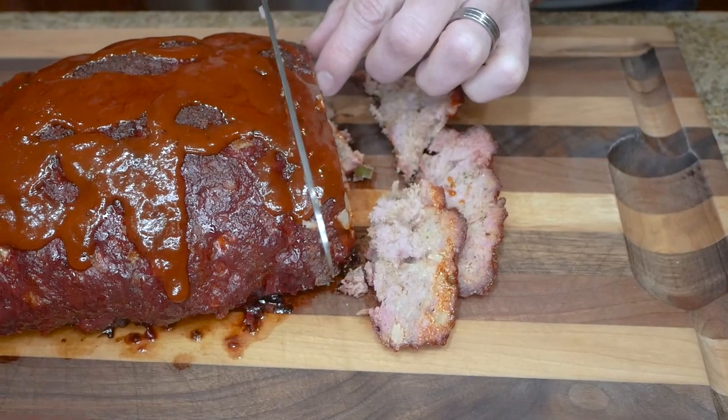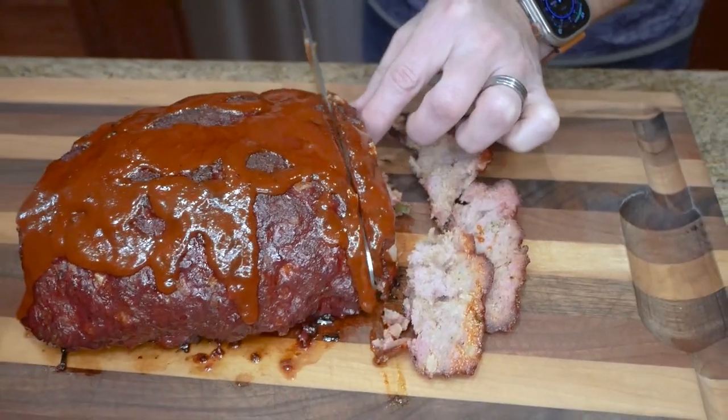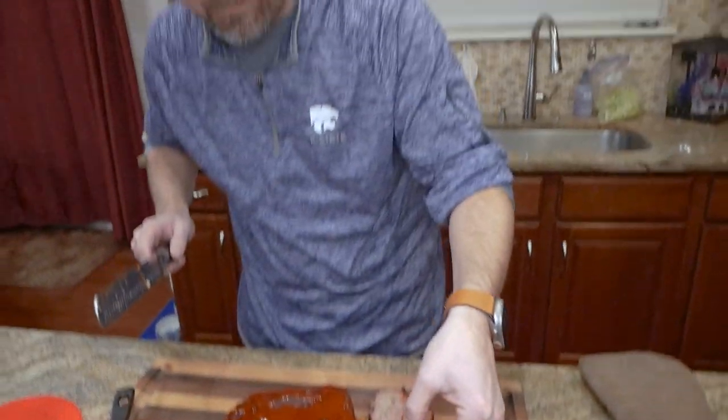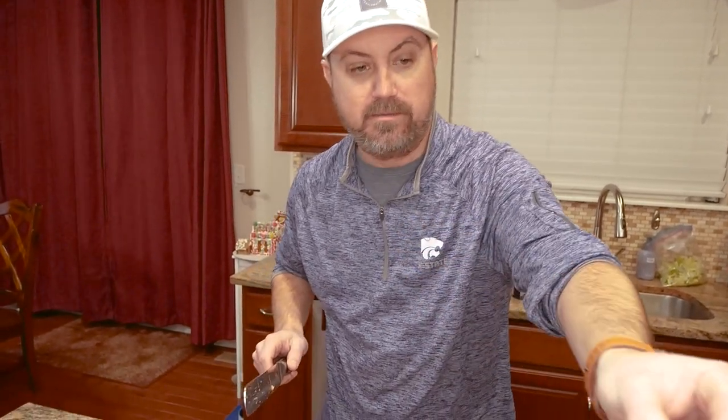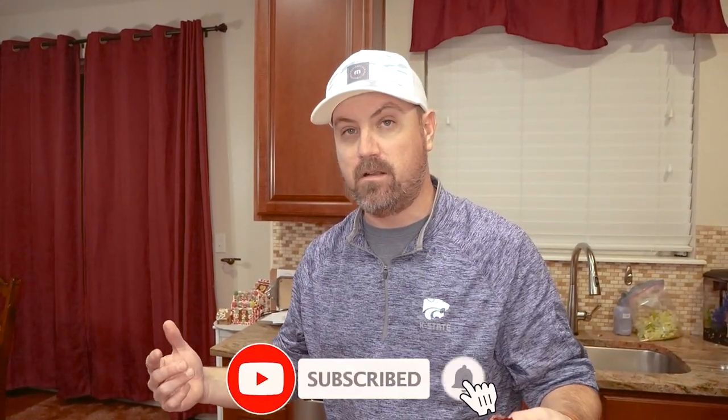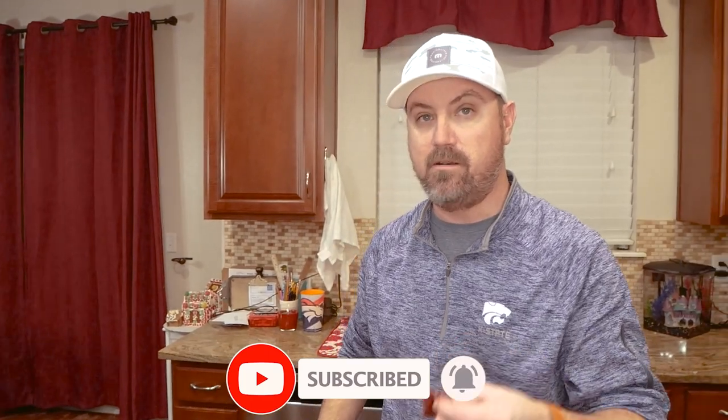Can you see that smoke ring going around there? Look at that — that might be the best meatloaf ever. Alright guys, smoked meatloaf — it's easy, you can do whatever you want topping-wise. I'll post the ingredients, time, temp, and all that stuff down below. Don't forget, if you're not subscribed please hit that button and come check us out. See you next time.